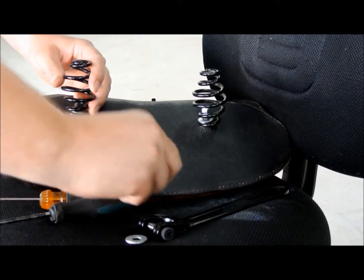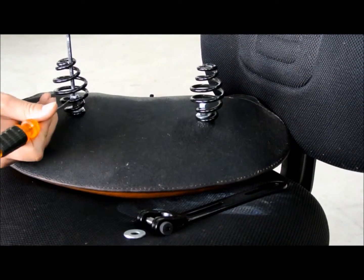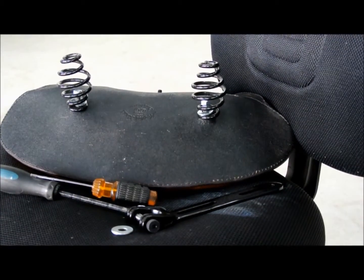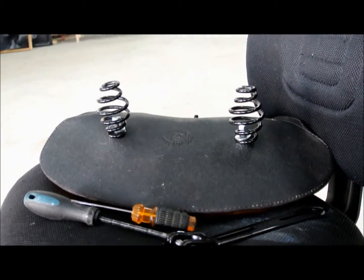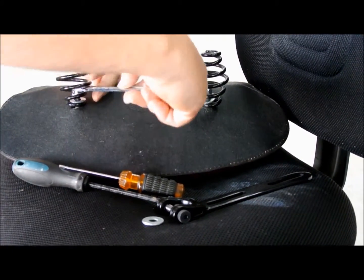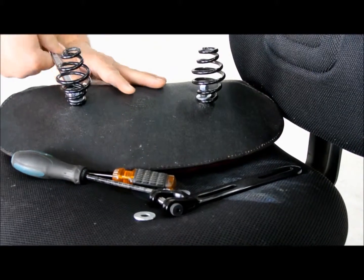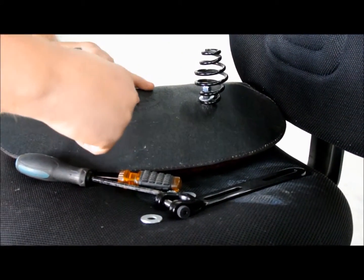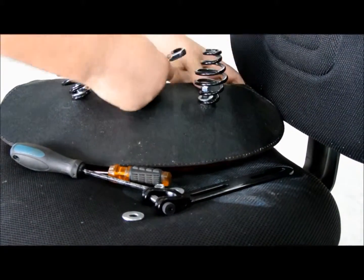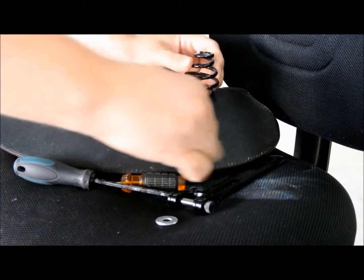Same deal on the other side. Grab yourself a half inch wrench and tighten those down until the nylocks bite in, then you're good. You may need to rotate the spring somewhat in order to get the wrench indexed with the nut.